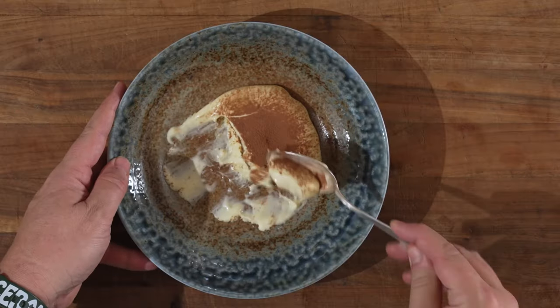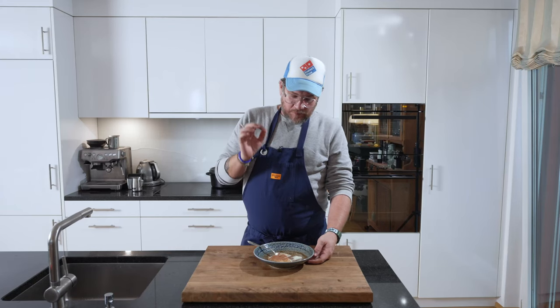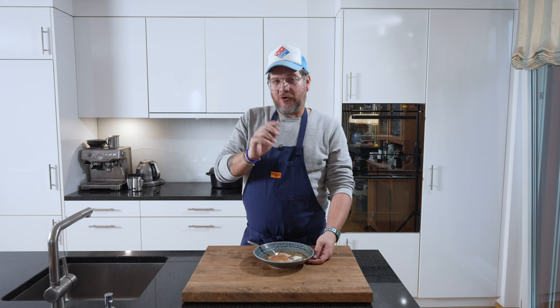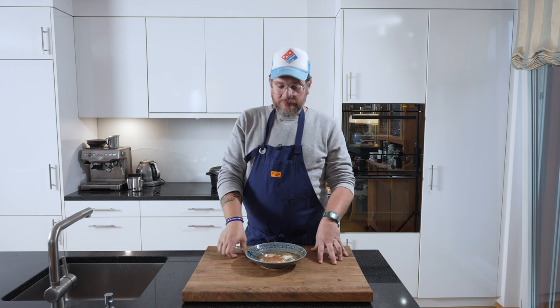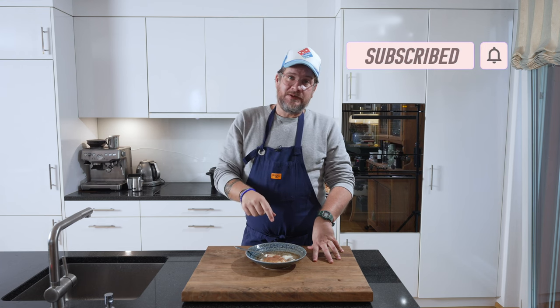Now if you really don't like coffee, you can also make a strawberry tiramisu — I made it a couple of years back, I'll put the link here. Perfect for summer; this one is more autumn-winter. But the cream is to die for, and I can live well with the amount of coffee that comes through in this one. That's it for today — I hope you enjoyed the episode. Don't forget to subscribe, and if you have any questions about the dish, leave them in the comments below. I always answer them. Take care, bye-bye!